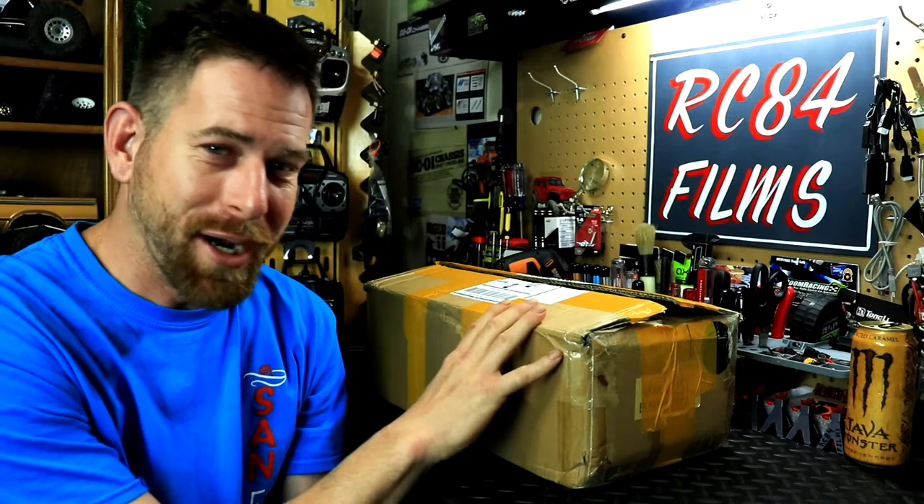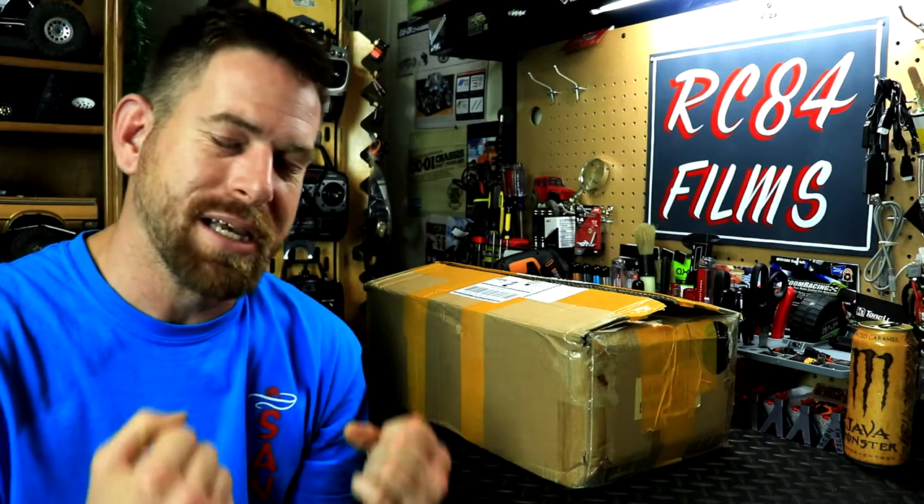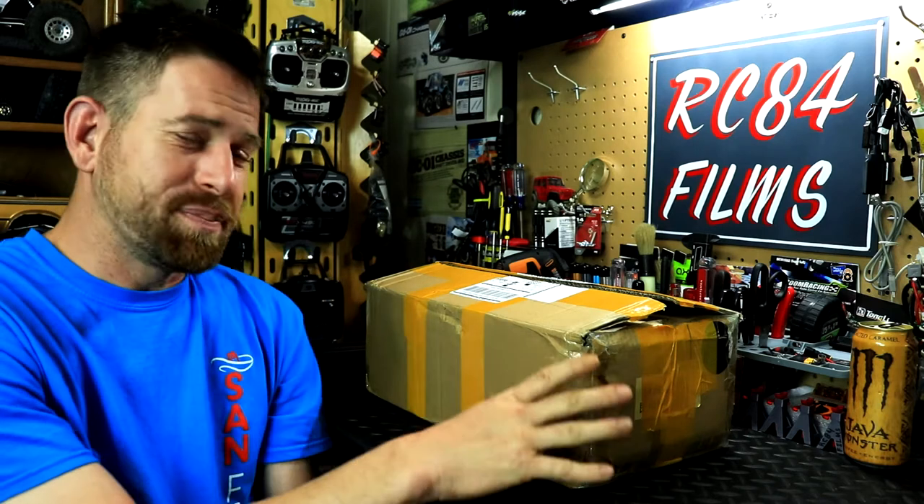Hey, what's going on everyone, RCA4 here. Thanks for watching. Inside this box is one of the most expensive body shells I've ever bought in my 10 years in this hobby. I have never spent this much on a body shell before, but it is a body shell that I absolutely love. It's also a vehicle that I love in real life — ever since I saw it as a kid. I did end up getting a scale version back in 2020. It's the civilian style of the vehicle that I really like, more than the military version.